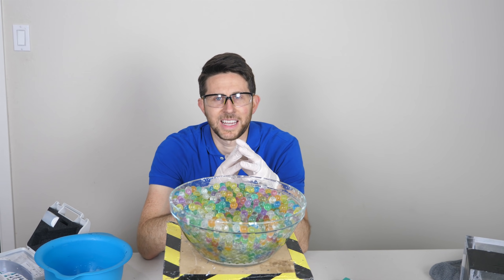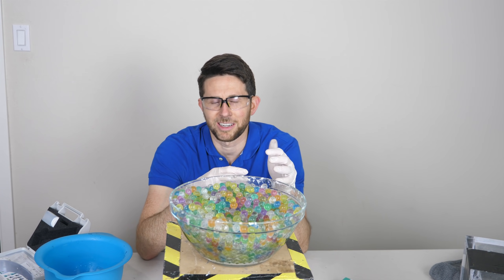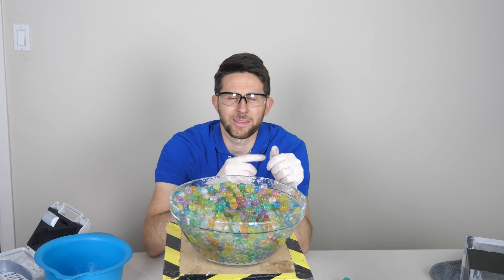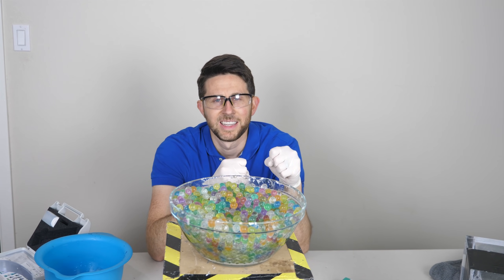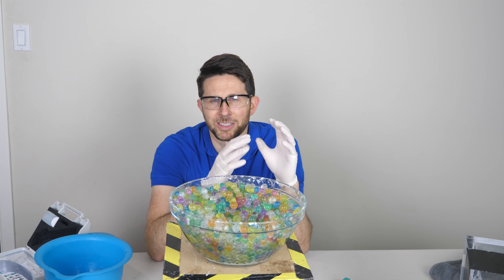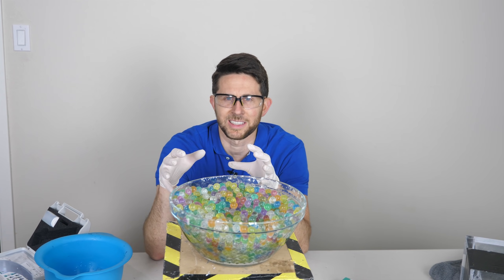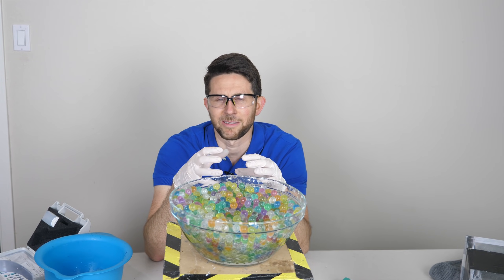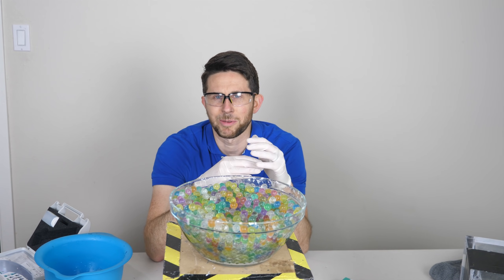Thanks for watching another episode of the Action Lab — I hope you enjoyed it. If you have any comments or questions, let me know in the comments section. If you haven't subscribed yet, hit the subscribe button and the bell to be notified when my latest video is out. If you haven't checked out theactionlab.com, head over there to check out the Action Lab's new subscription box. We have a new one coming out in about two months — a self-pouring liquid — and the current one is the vacuum chamber box, which is awesome.